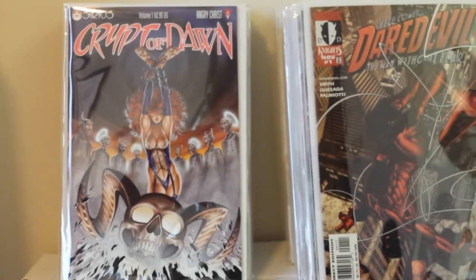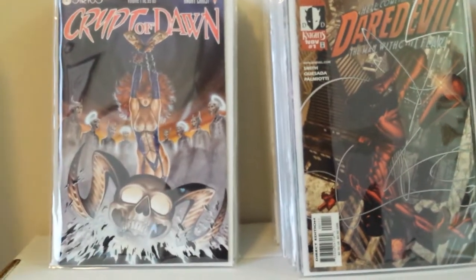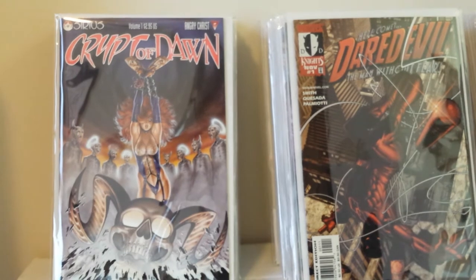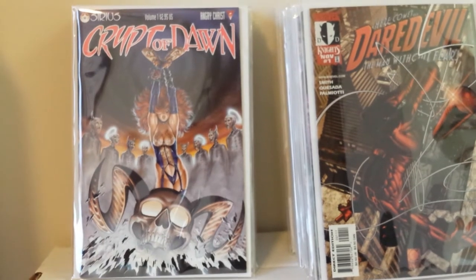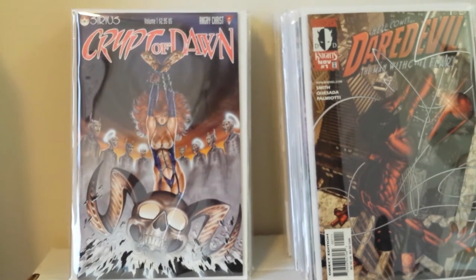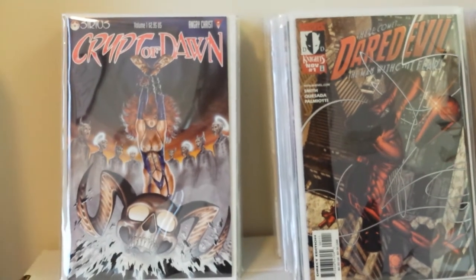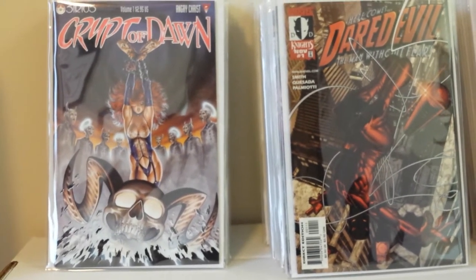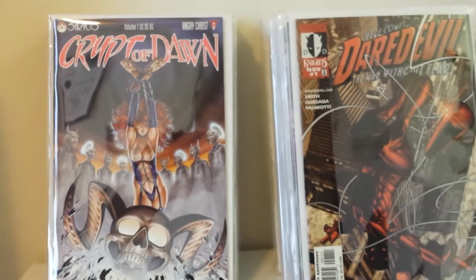This is Crypt of Dawn number one. All the Cry for Dawn stuff was really hot in the 90s. My Cry for Dawn books are one of the very few things I've parted with. A guy at my shop made me a good offer. I even had a signed and numbered Cry for Dawn trade paperback preview I got at one of the shows — limited to about 500 or 1,000 copies. I had issues one through six, and he gave me such a good deal in the late 90s I couldn't pass it up. And believe it or not, I could replace those books for a lot less than what I sold them for, so I'm not unhappy.